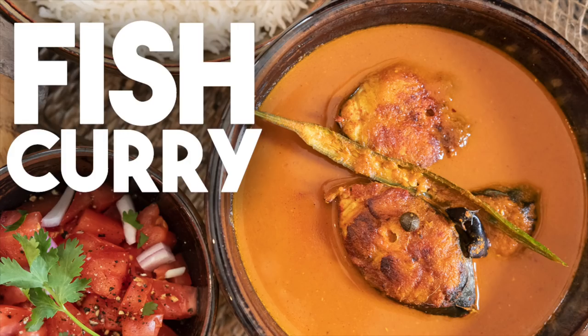Hi everyone! Welcome back to Cravings and Adventures. I'm Karen Ahmed. I have a super exciting recipe for you today — I'm making a delicious fish curry.